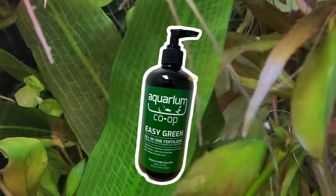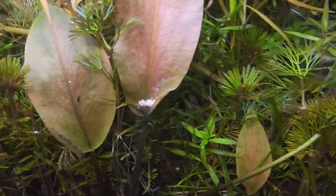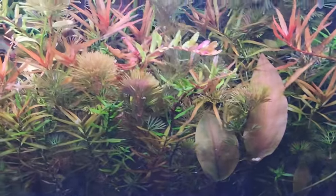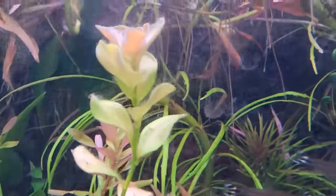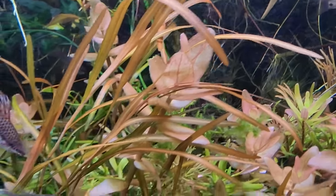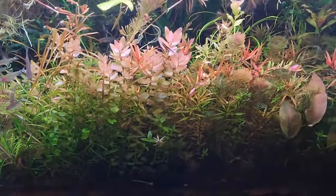We've got liquid all-in-ones, which are the best attempt to get most things in one product you add as a liquid or powder mixed into water. People doing high-end aquascaping or running nurseries may try to target a specific set of nutrients and only dose those. But remember, everything you put into your little glass box is going to stay there unless it evaporates or you do a water change.